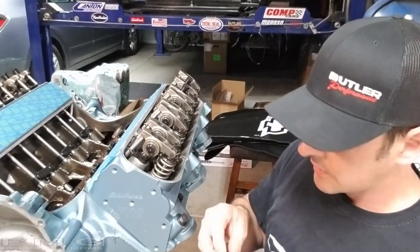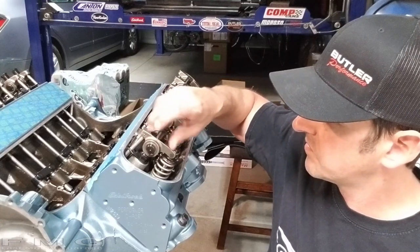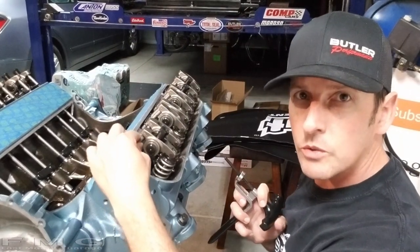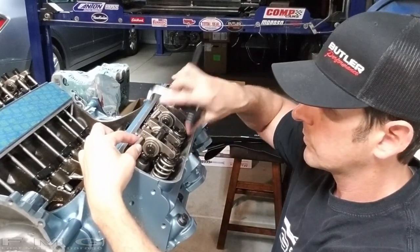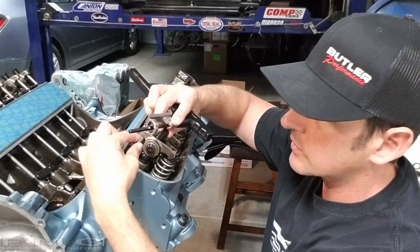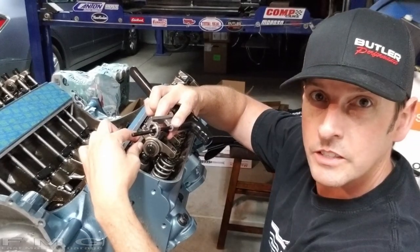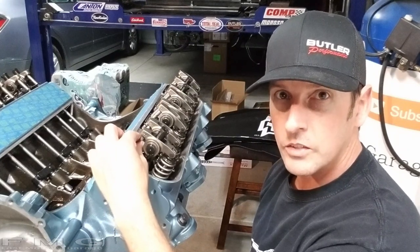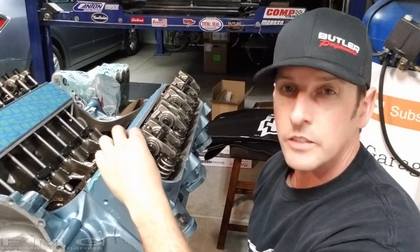To set your lash, feel for play in the push rod — you can see it move, and that's called lash. Keep moving the push rod with your finger while tightening the nut at the same time until you get to zero movement, which is zero lash. There's a school of thought that says spin the rod until it stops spinning — that's a no-no. You've gone too far. You want zero lash; that's the rule.